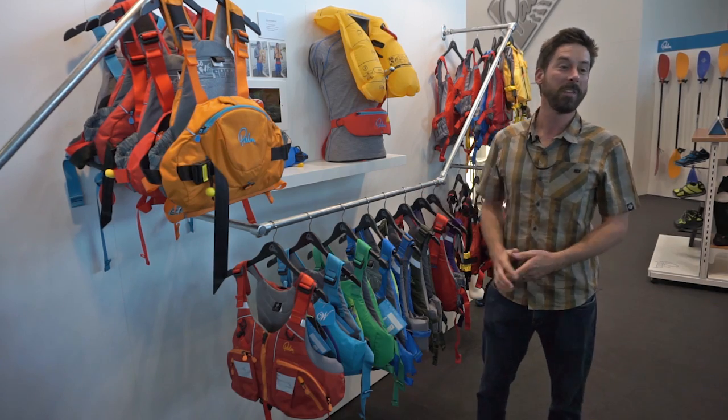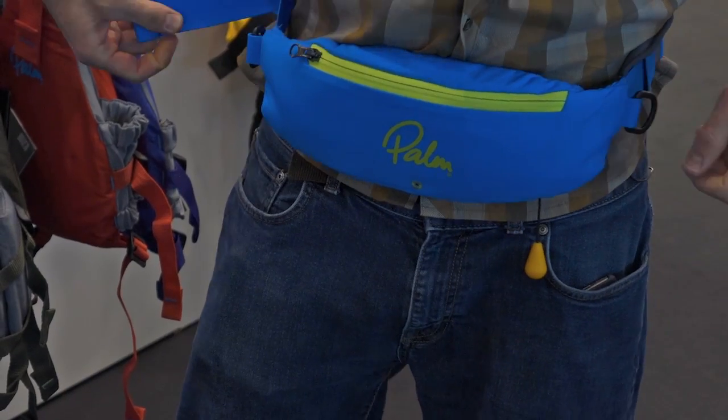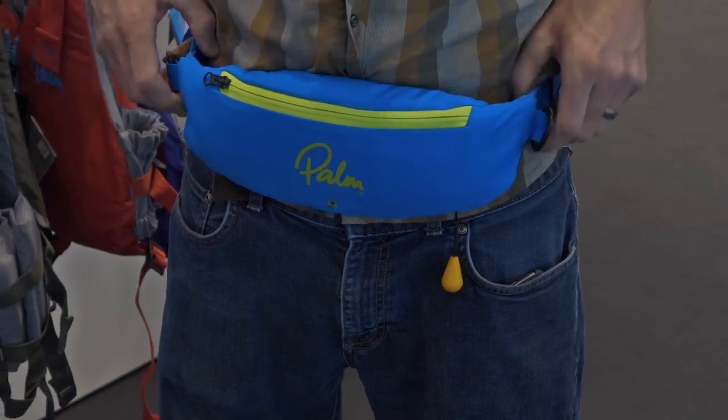New for 2016, we have the Glide Waist Belt. This represents a whole new category in personal flotation devices. It's basically a waist-mounted pouch that inflates manually via a CO2 cylinder.